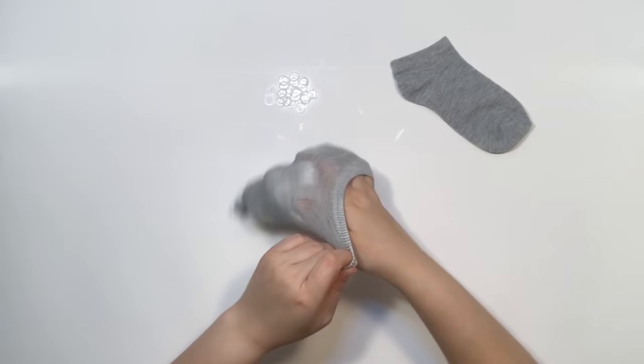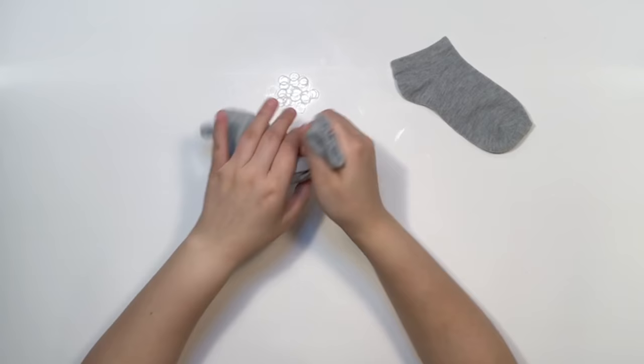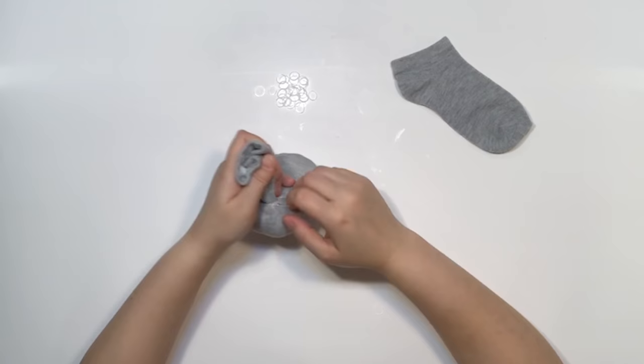Step two: stuff the body and tie off. With the ears in place, stuff the sock with a few handfuls of cotton balls. Be gentle so you don't accidentally push the rubber bands off. You'll notice I'm using an ankle sock in this video, but you can use a regular sock by pre-trimming anything above the heel. When it's fully stuffed, tie it off into a little tail in the back.